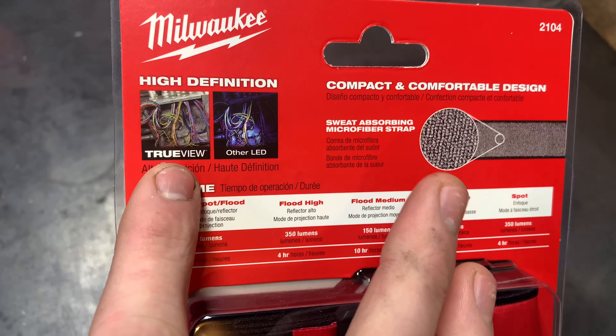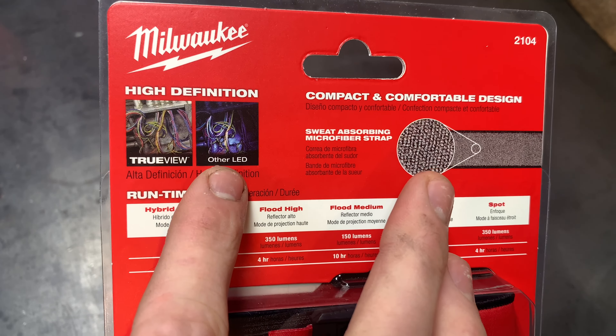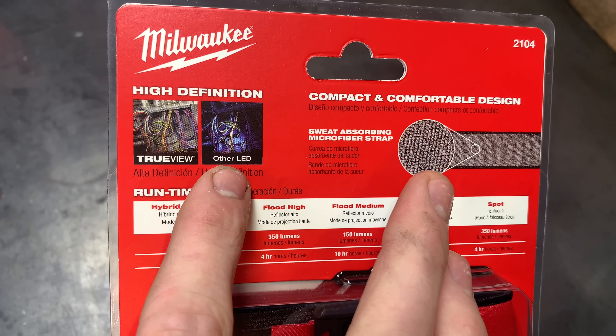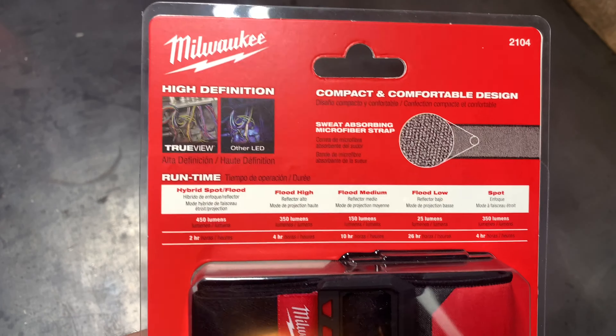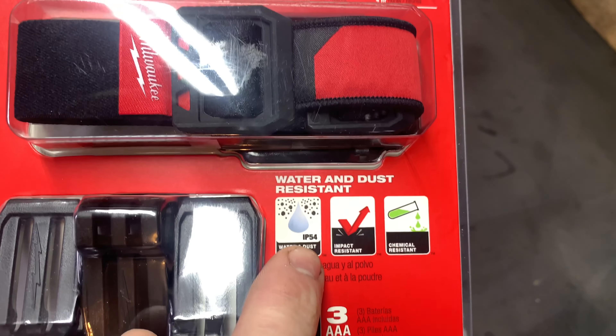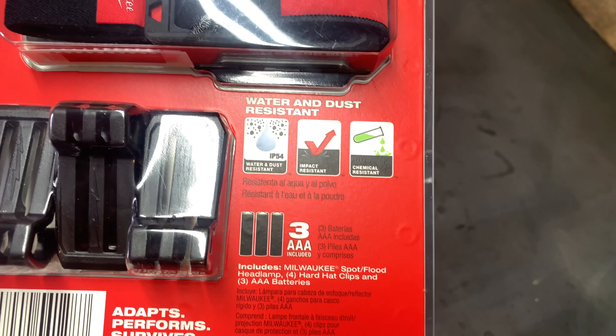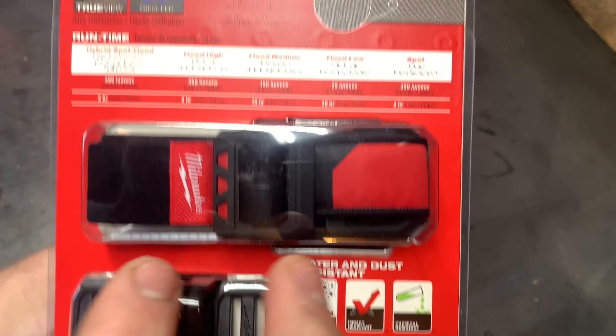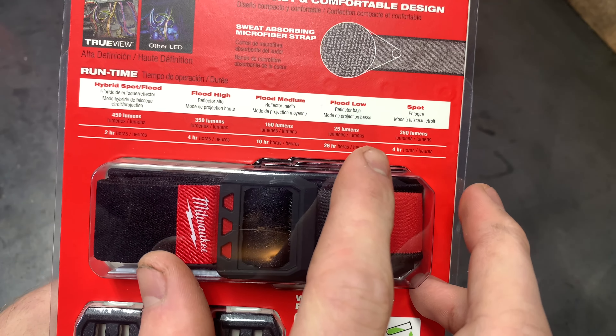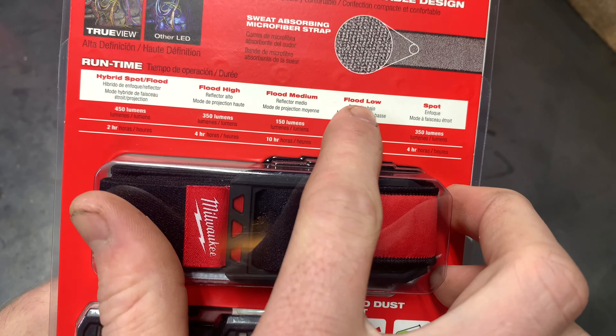Today's video is on this Milwaukee headlamp. It's a 450 lumen headlamp with spot and flood modes. They advertise a 295-foot spot beam and wide flood lamp coverage. It comes with hard hat clips and is powered by triple-A batteries. It has a True View LED rather than a regular LED, and the True View is a lot better — it's more of a natural light.